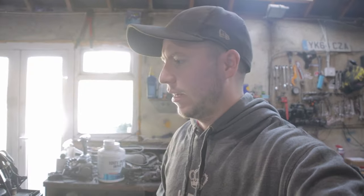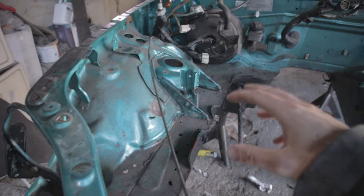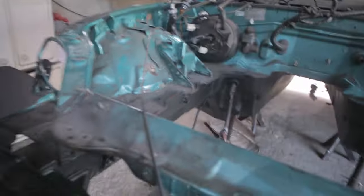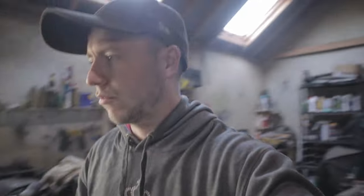Welcome back to the channel. Today I'm going to be working on the engine bay - prepping and cleaning it up, then masking everything off and painting it. I'm going to be painting it the original colour green, Splash Green I think it's called.